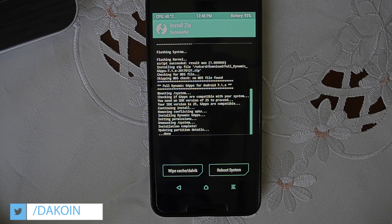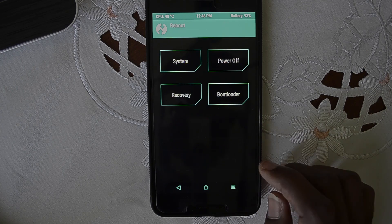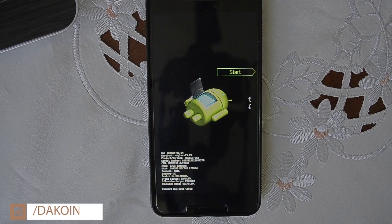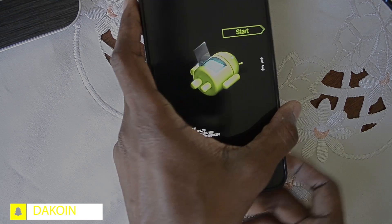Go back to the home screen, click on Reboot, and select Bootloader. In this step you're going to need the USB cable to connect it to your computer. Go ahead and plug it in like so.